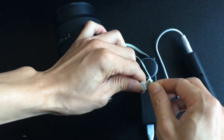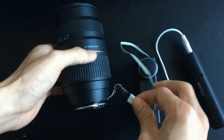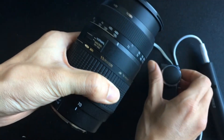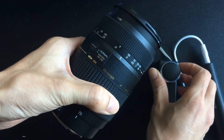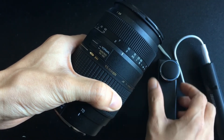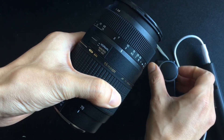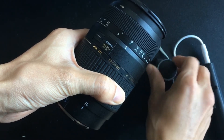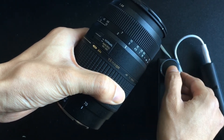Now we connect the controller to the lens. The operation is as follows: we rotate the encoder to control the focus motor. If we press the button once, the motor will go very slowly — one step of the encoder corresponds to one step of the lens.